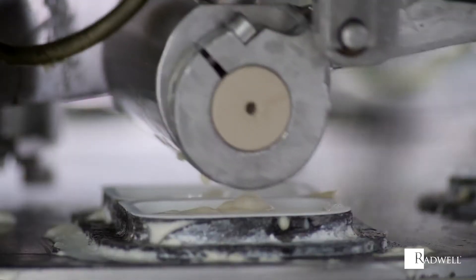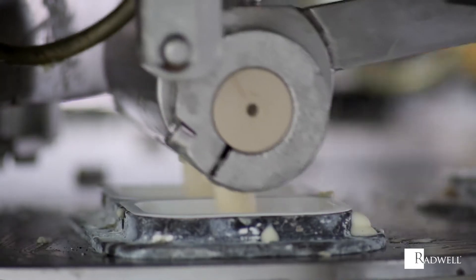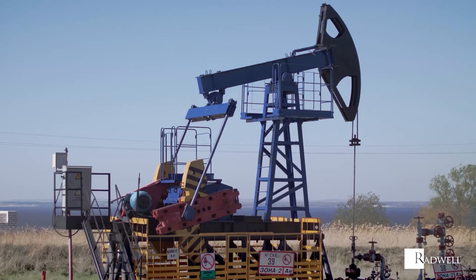Once the maximum extension of the piston is reached, a repetitive back and forth motion will occur due to the rotational movement of the crank.